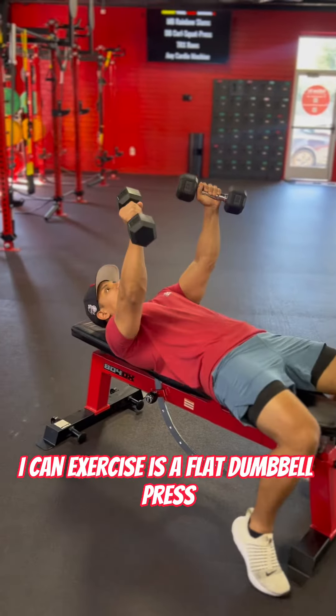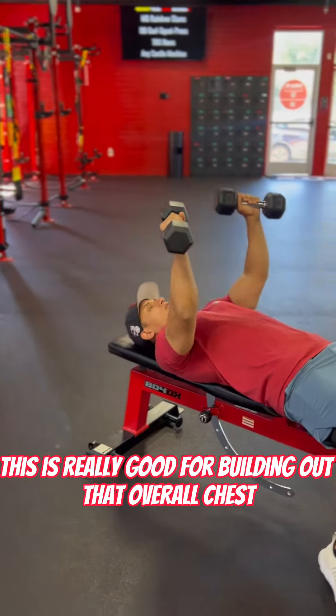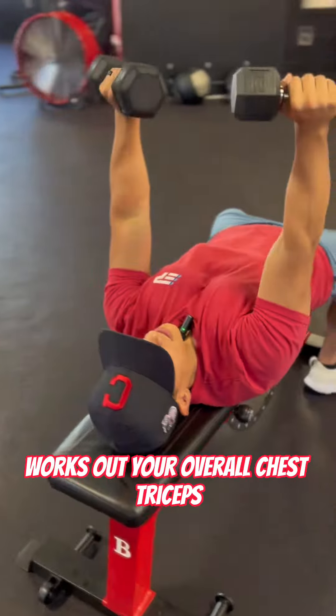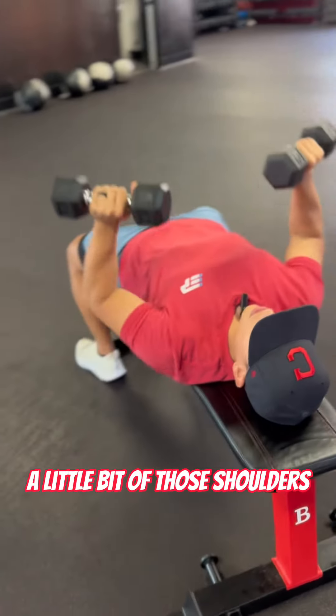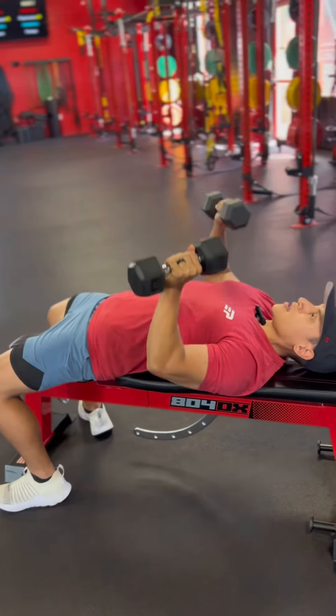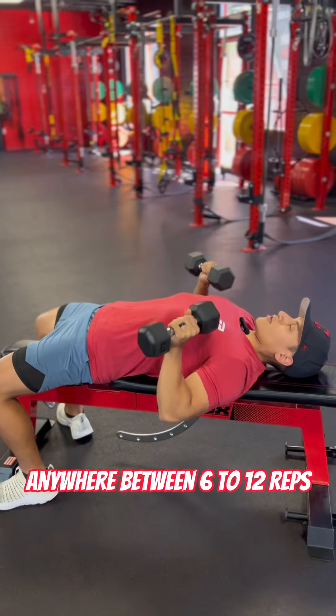Second exercise is a flat dumbbell press. This is really good for building out that overall chest or that middle chest. Works out your overall chest, triceps, a little bit of those shoulders. You want to be going anywhere between three to four sets, anywhere between six to twelve reps.